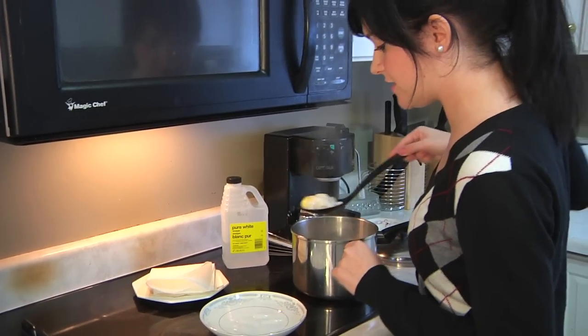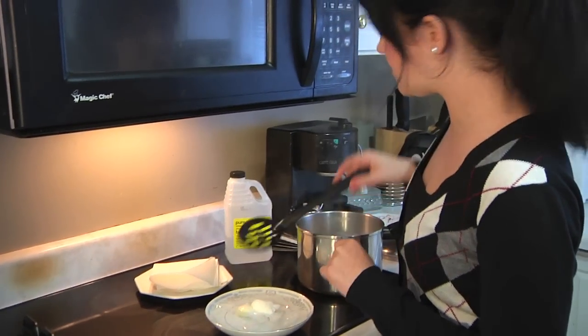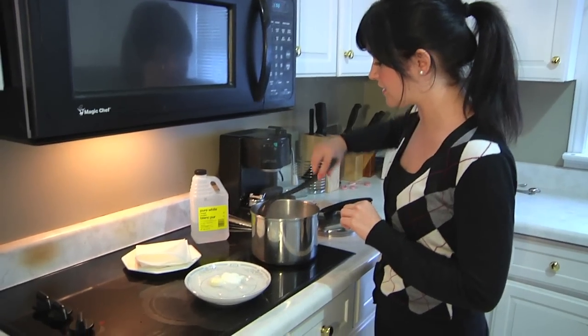So now that they're done, you're going to want to take them out immediately and put them right into ice water, because the ice water will actually stop them from continuing to cook.